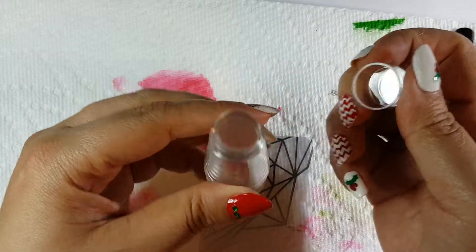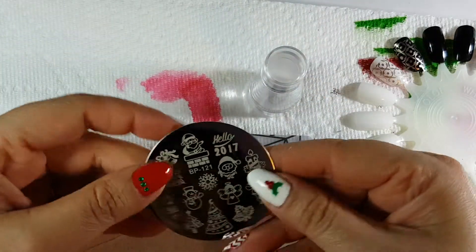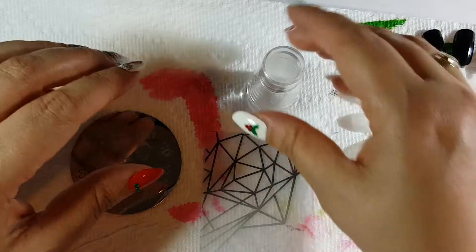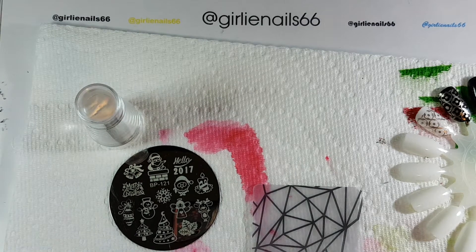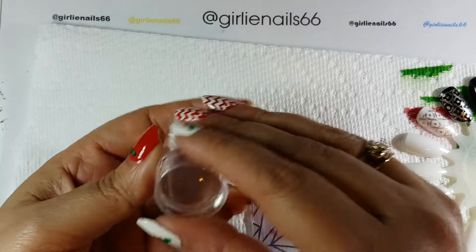Terry loves it because it's very small and she says that it's easy to pick up single images. I figured it's kind of nice not to have to get tape or your lint roller and try to pick off parts of the stamping you don't want on your nail. So I figured I'd give this guy a try.